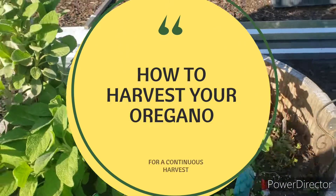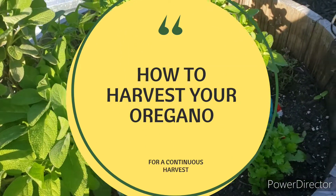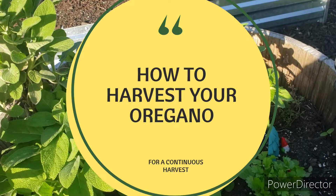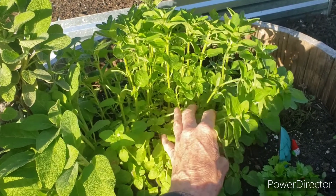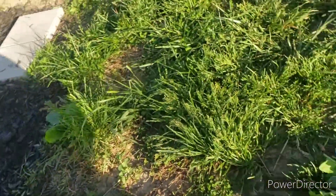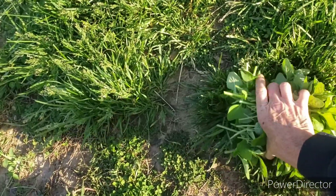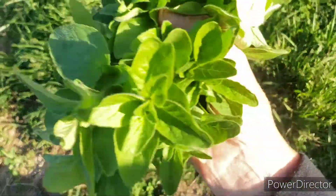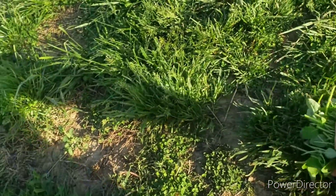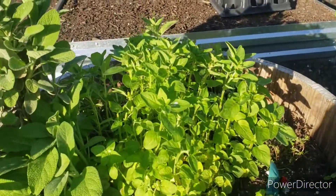Hi everyone and welcome back. I just wanted to discuss this very quickly because I've been butchering it. This is the oregano I planted last year and it has just taken over. Here is a pile I have going so far and this is the second time that I've completely cut this.